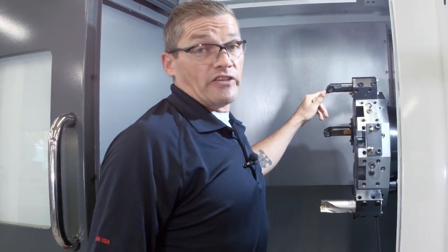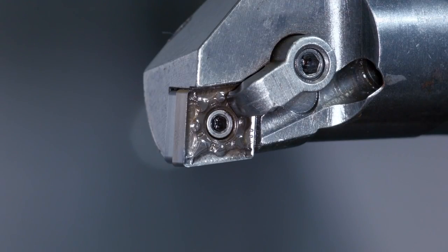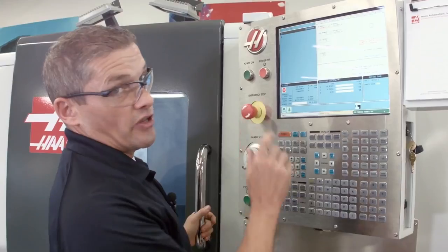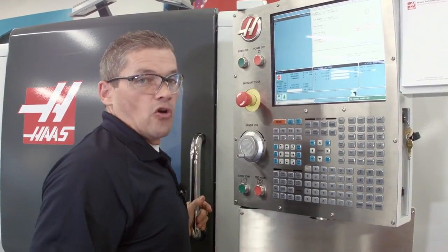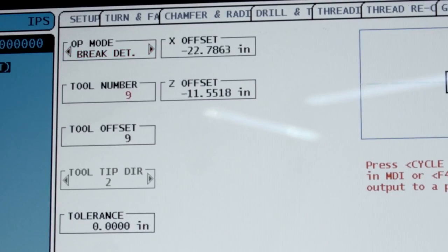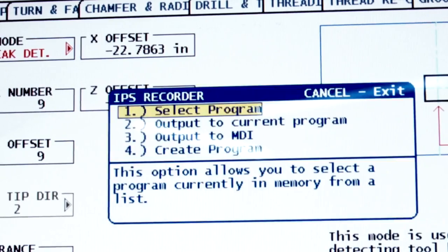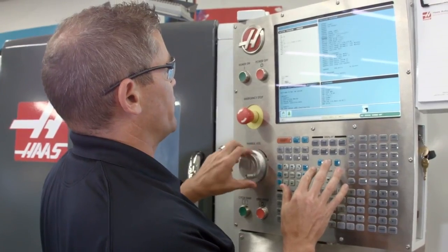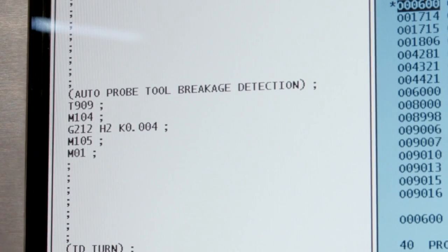Let's say I've got an insert that's been wearing inconsistently and I want to probe it to ensure it hasn't failed. The ATP system can check for tool breakage as well. In my program, I've got a drilling cycle followed by an IED boring operation, and I want to check this insert before I start cutting with it. I go back to the probing menu, select brake detect mode, enter the relevant tool information, and in the tolerance window I enter the acceptable wear tolerance — I'll set that to 4,000. I hit F4 to copy this to my program, navigate to where I want to drop it in, and press Insert.